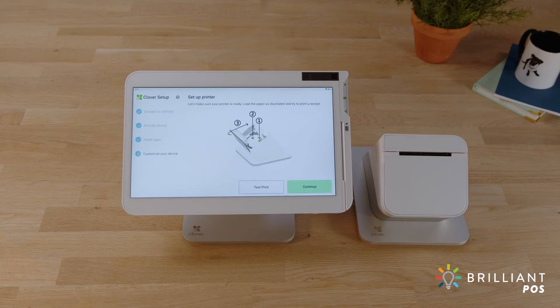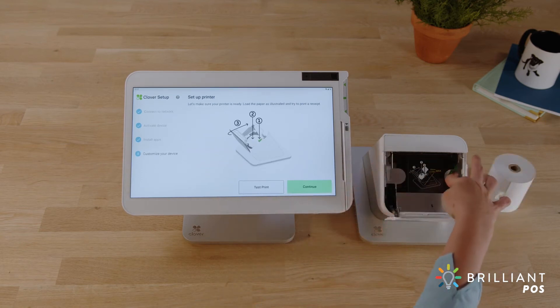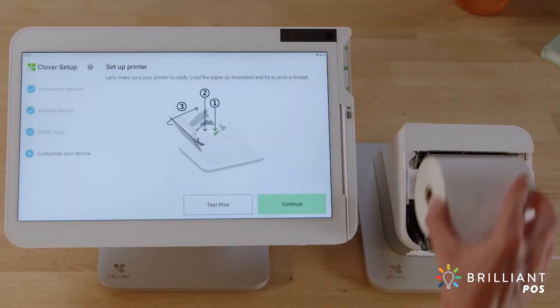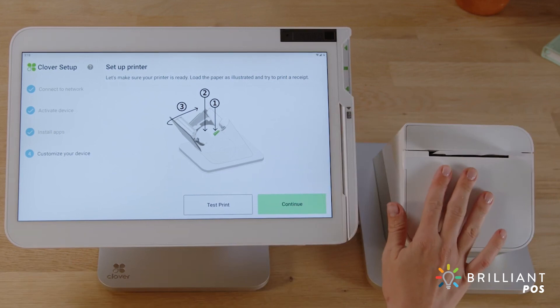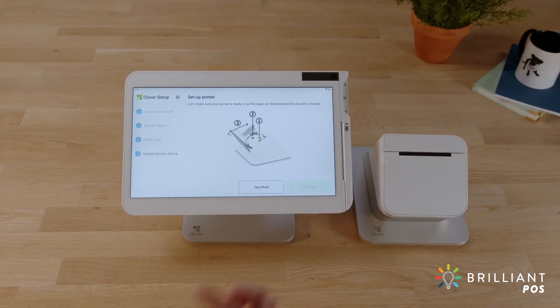Next, we'll install the printer paper. Open the printer door and push the green lever. Insert the paper roll and print a quick test receipt. On the display, tap continue.